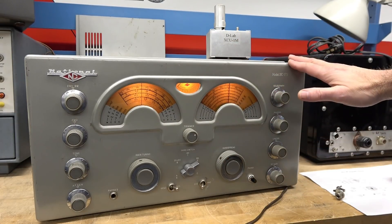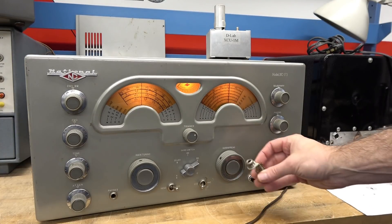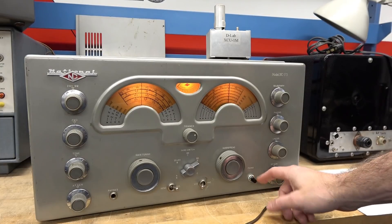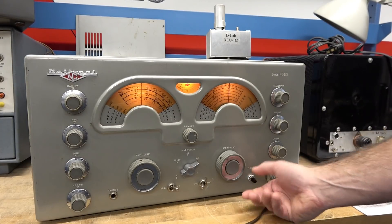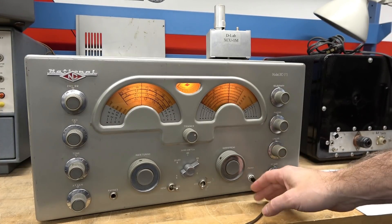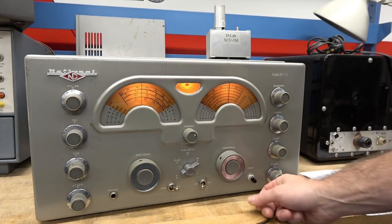When you look at the radio, the first thing you see different is here where the phono plug was — there is now the switch. This is a rotary switch, so it turns the calibrator on and off as you rotate it. There's no on/off indicator, but you can tell when it's on or off.